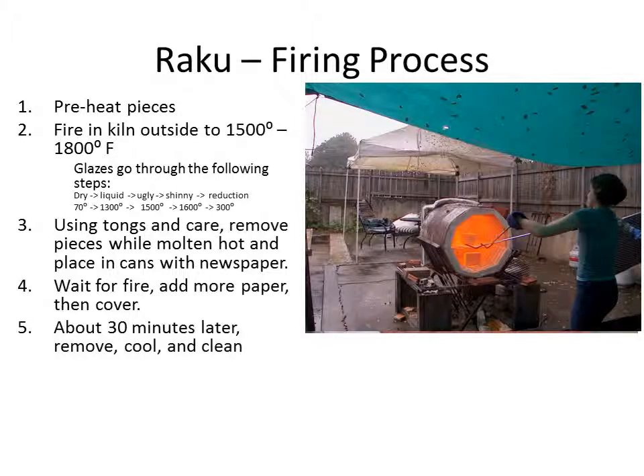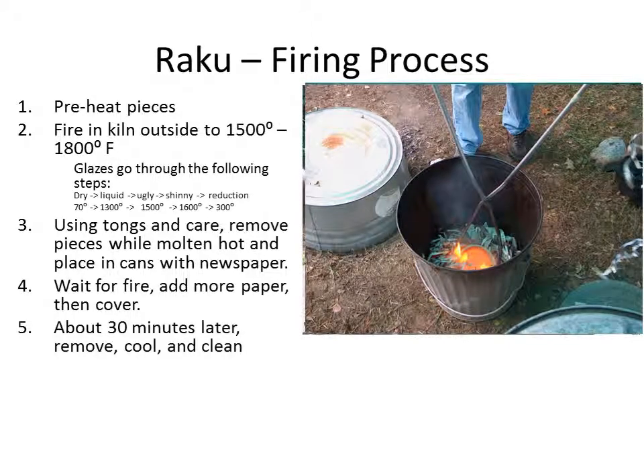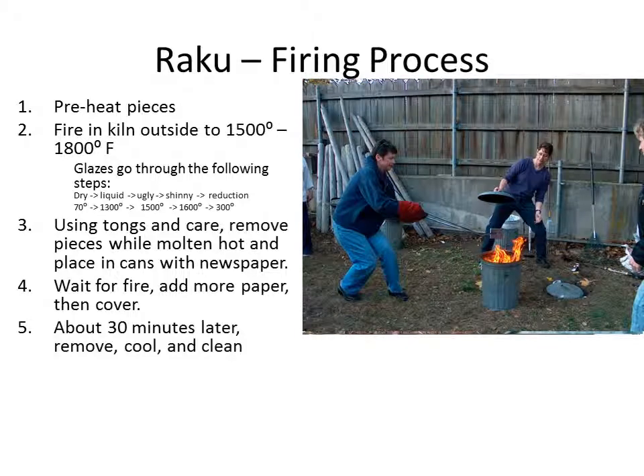We do extract pieces out of the kiln hot. We use tongs and gloves. The heat in that kiln can be very hot and can burn you. Once we take them out of the kiln with tongs, we put them in a bucket immediately with newspaper in it. The hot pot hits that newspaper and creates fire. We put some paper on top sometimes, and then we put a lid on the bucket. That creates an environment starved for oxygen. The fire still wants to burn and starts taking oxygen out of the glaze surface — that's what creates all the various coloring techniques.